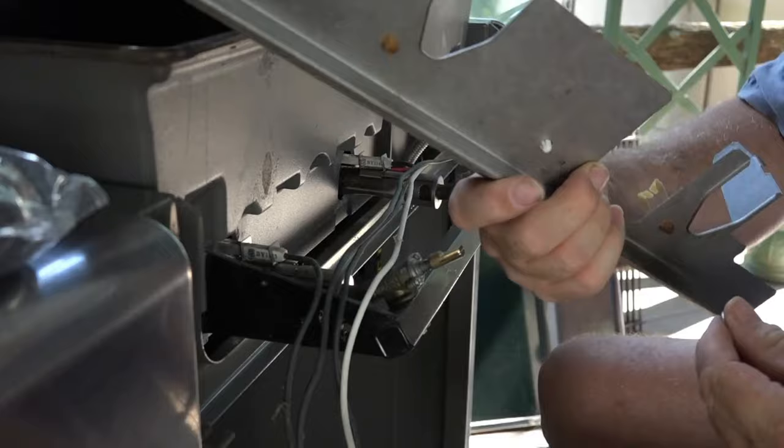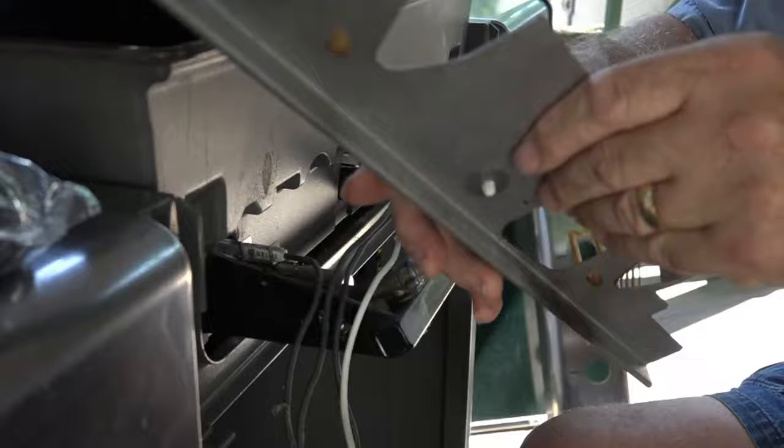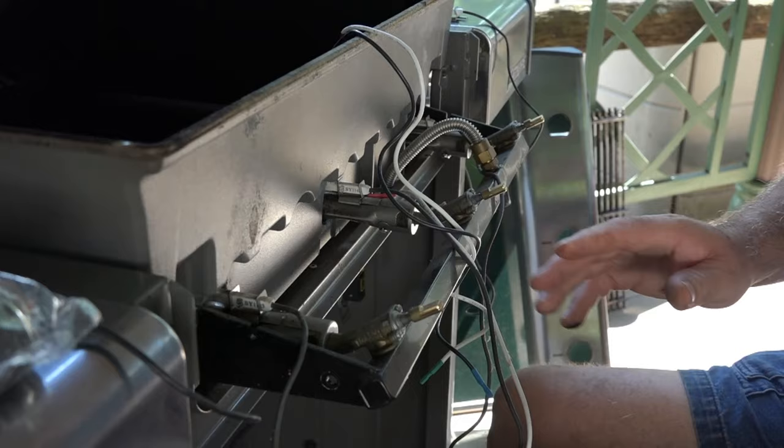They say to stick the new clip through, and they actually give you a washer. I pushed the new clip in and was able to push a washer on, and it does make it a lot more rigid and secure. So adding the washer was a good thing.